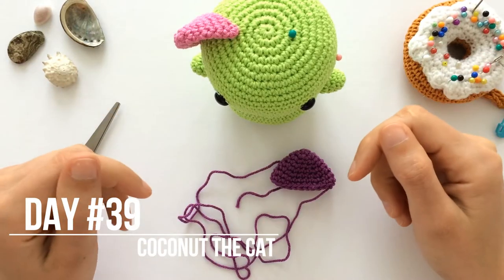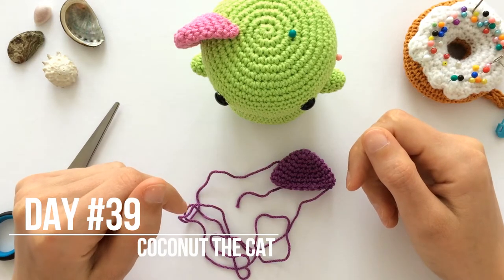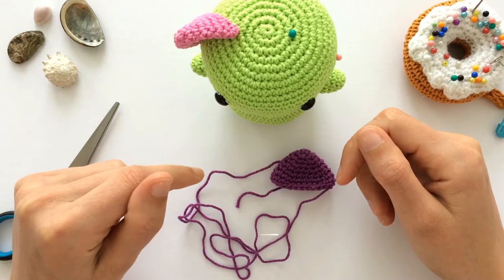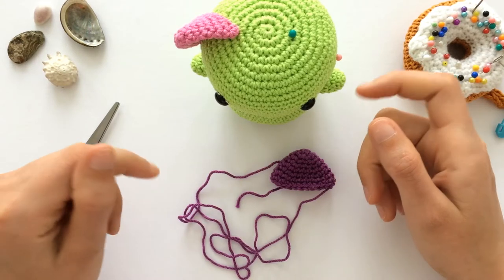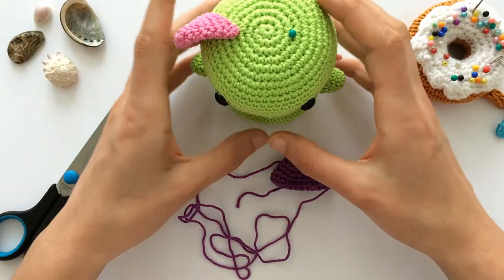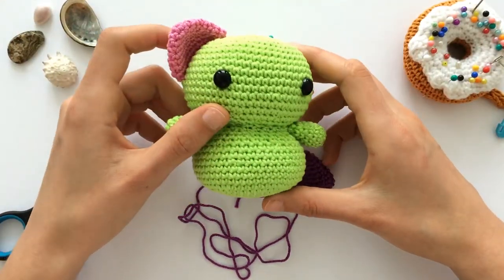Good morning! Thank you for joining day 39 of 100 days of 10 minute crochet. If you don't know what we are doing in this video, please read the information in the description below. There you can also find a link to the written pattern of this amigurumi we are making.